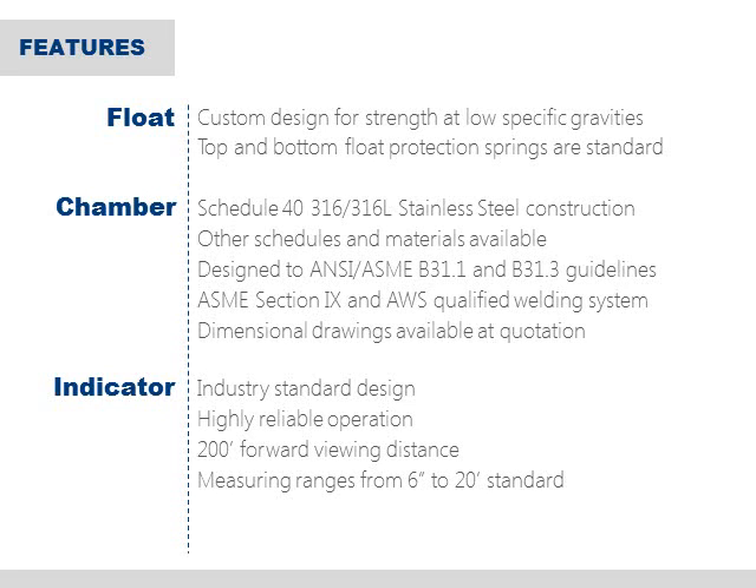For the chamber, SOR has again relied heavily on our experience, this time building pressure vessels for the power and oil and gas industry. Schedule 40, 316 construction is standard, but other schedules and materials are readily available, and all are designed to ANSI B311 and B313 guidelines. Another benefit unique to SOR is the ability to offer dimensional drawings at the time of quotation. This can be a real time saver for the customer and allows them to begin planning out the system design well in advance.